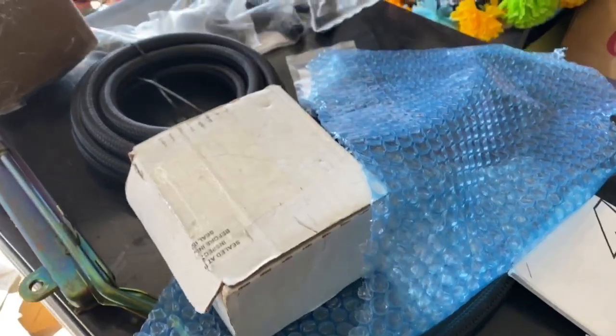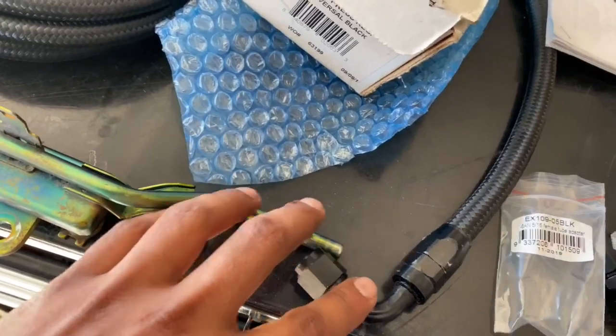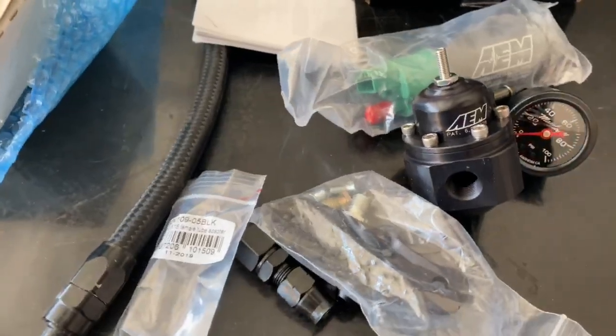So give or take about $300–$320 for everything including the fittings I needed for my fuel rail. So I'm gonna mount the fuel pressure regulator and show you guys what it comes out looking like.